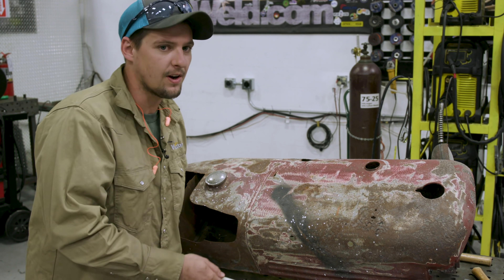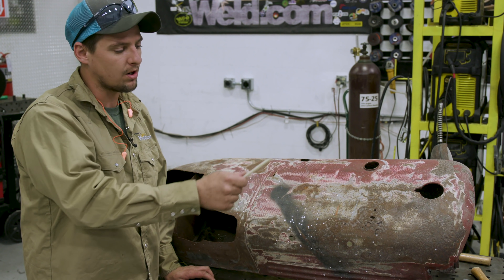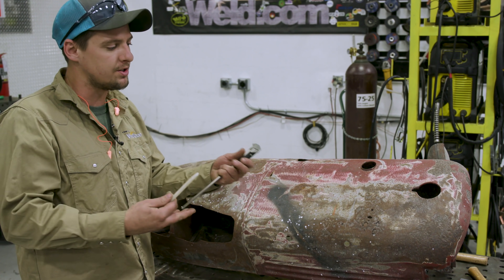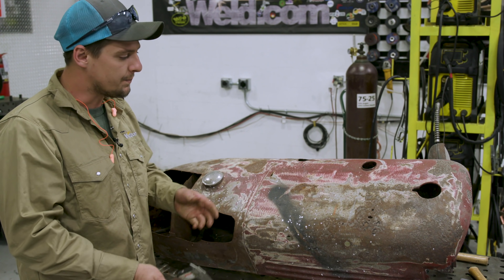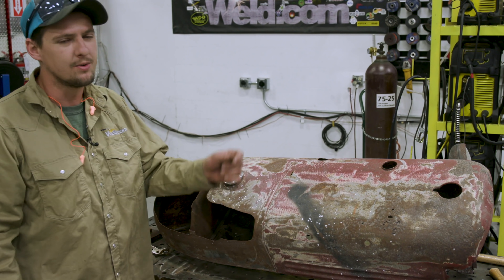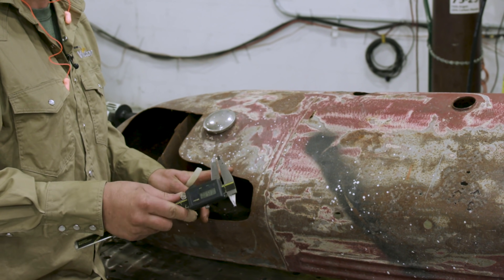First thing you wanna do is find the thickness of the metal. You wanna make sure you have it in stock. If you don't have it in stock and you did all that work of prepping, you kinda wasted your time because you wanna do the job right then and there. So I go find a spot where I could put a pair of calipers on or a little gauge checker for the sheet metal. This comes out to be 18 gauge — it's like 49 thousandths.